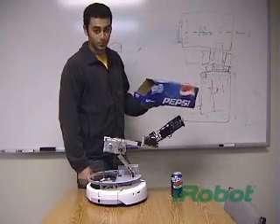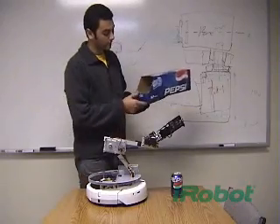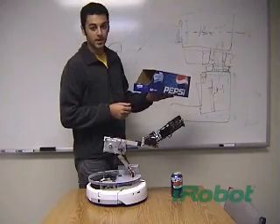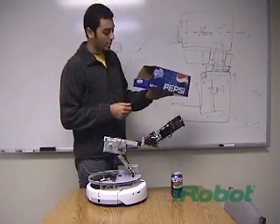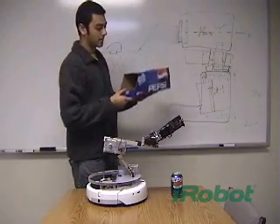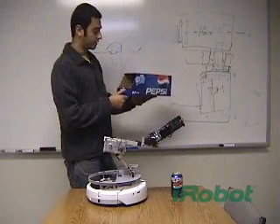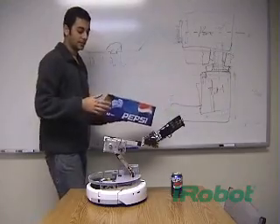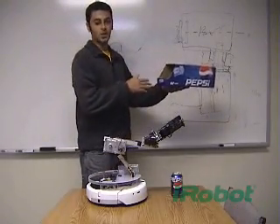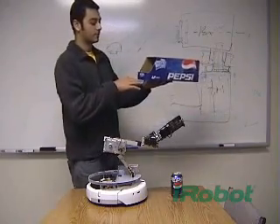Originally, I was going to use a gutted virtual wall just placed on the bottom of this box with a AAA battery or a watch battery — just something slim that I could put on the bottom of the box. Then you could just put it on a shelf in your fridge anywhere, and it would be able to home in on the IR beam coming out from under this box.